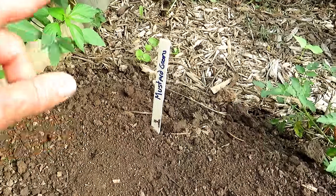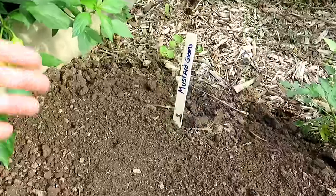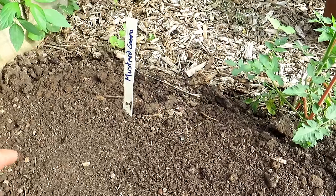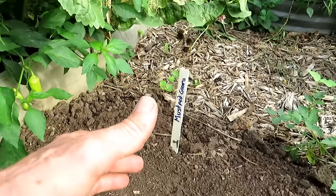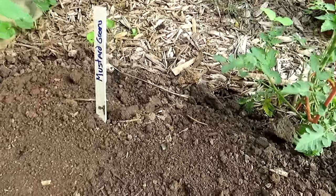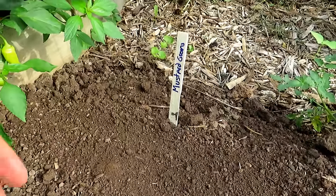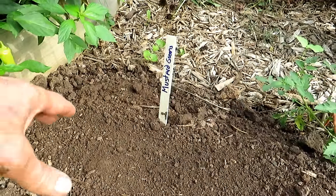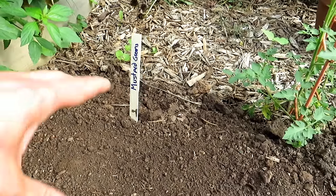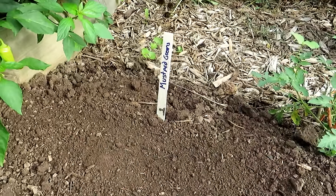Mustard greens, bok choy, Asian greens — as I've been saying, they bolt really quickly. August 6th really isn't the right time to plant mustard greens, it's too warm. But I'm putting them closer to my horseradish which will keep shade in this space. I'm only doing four plants to see how they grow over the next three weeks, and then I'll put in more mustard greens September 1st — that's when I traditionally plant them. Test seed, take notes, and you'll be armed for a better garden next year.